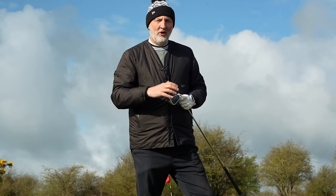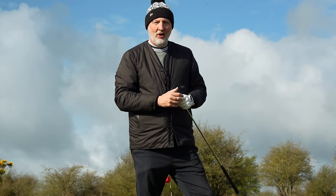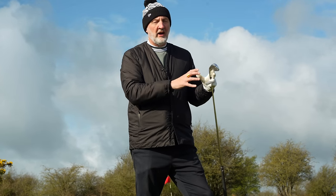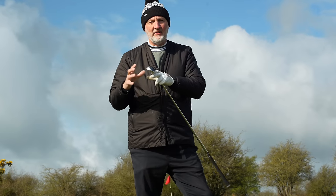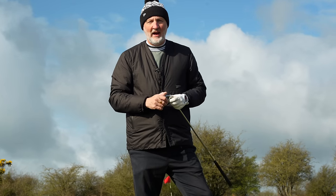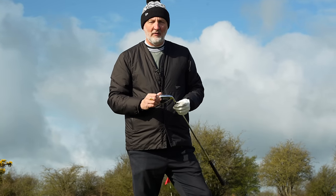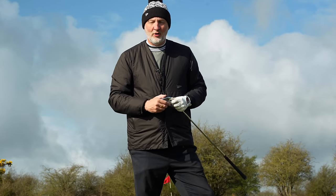That's me done on a glorious morning here at Hollywell Golf Club. I hope you enjoyed that one. What we've tried to do is shine a light on both similarities and differences between both sets of irons, but ultimately whichever you choose, it's likely going to be about personal preference, and either way I'm sure you're not going to be disappointed.